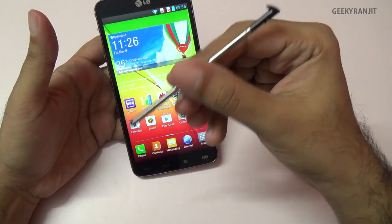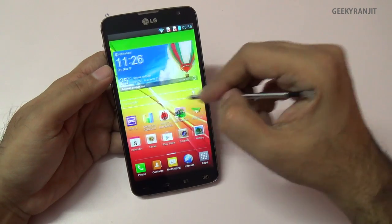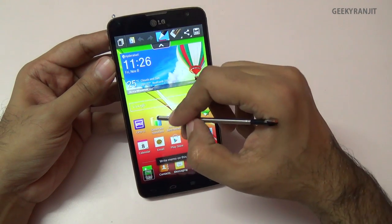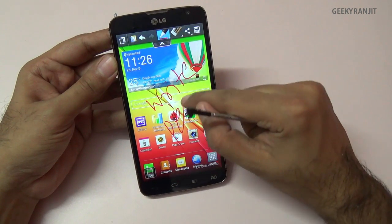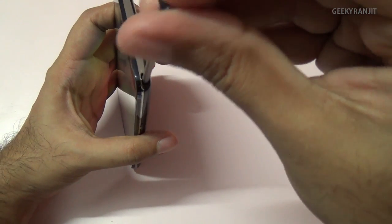The stylus does not have many functions — it's just a dumb stylus with no pen input, but you can use it to navigate the phone. There's also a Quick Memo app where you can write using the stylus or just your hand. The stylus can be neatly tucked away.